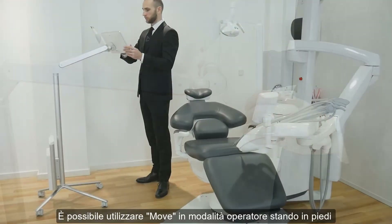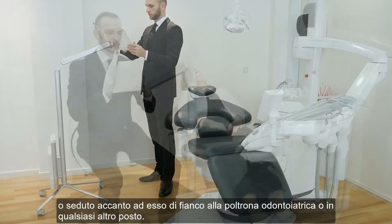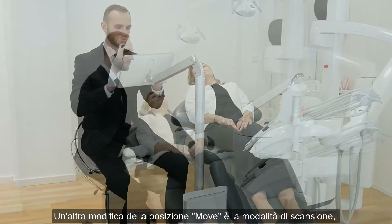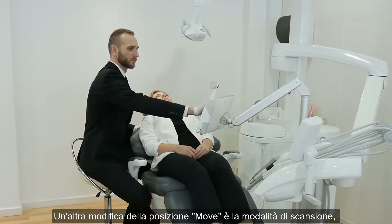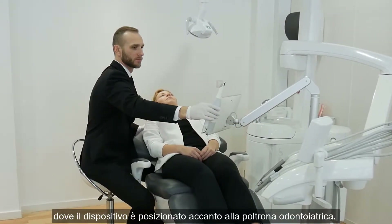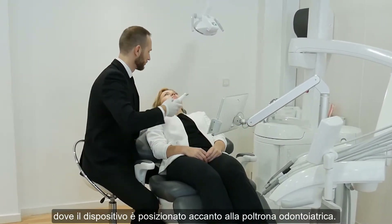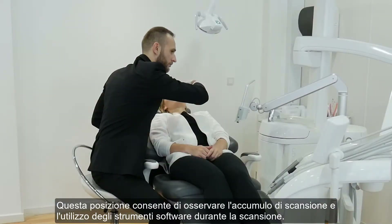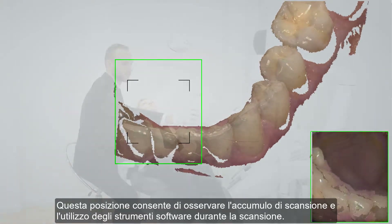You can use the Move in operator mode while standing or sitting next to it by the dental chair or anywhere else. Another modification of the Move position is the scanning mode, where the device is placed next to the dental chair. This position allows for observation of the scan buildup and use of the software tools while scanning.